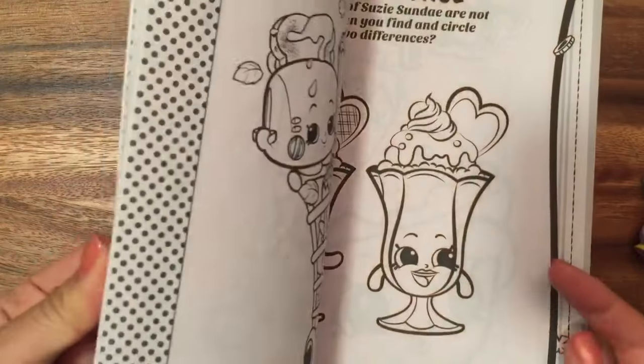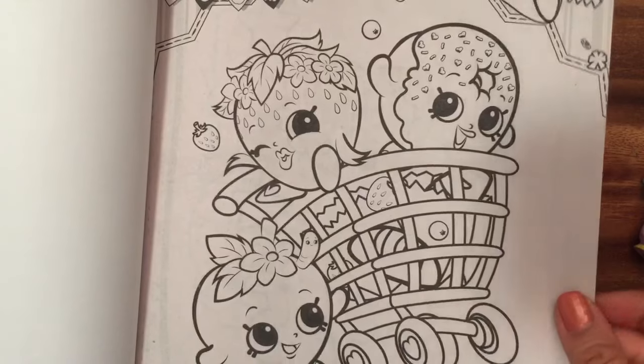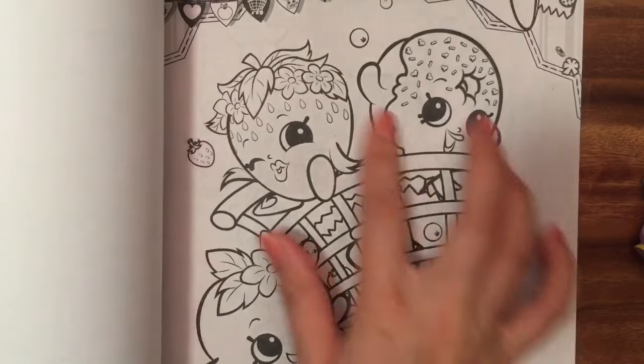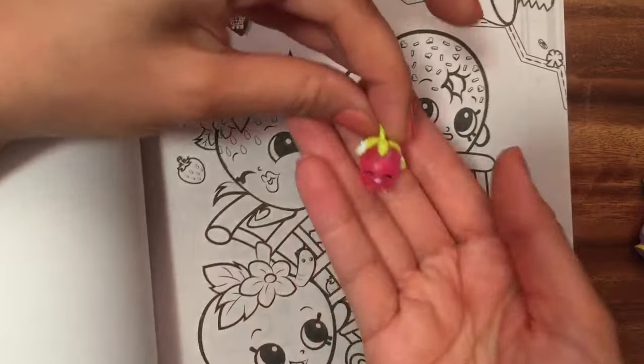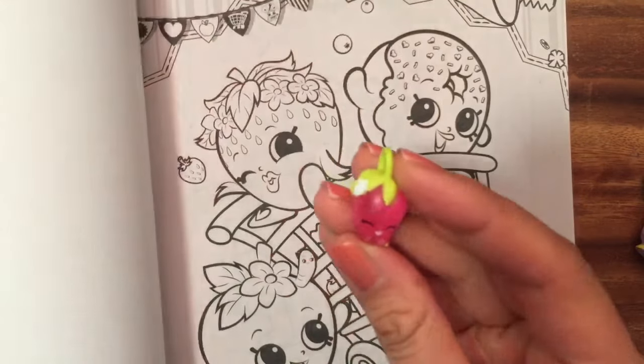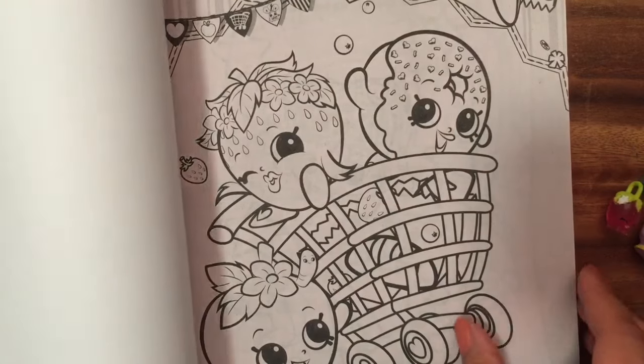This is a really cute coloring book and I just love all the characters and all the Shopkins that we can color. So the first page has a shopping cart. Oh, and I also have Strawberry Kiss — she's also a charm, a Season 5 charm, so I don't have the original one. But I love the translucent Season 5 charm, and that goes with all my charms.